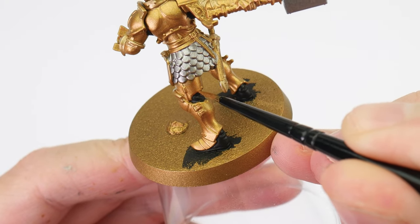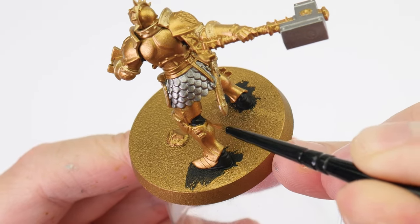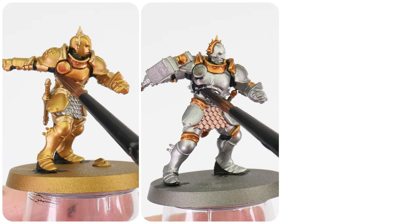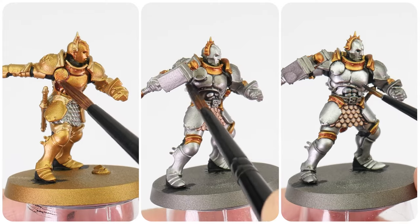We want to do this now because it's going to be messy and we can tidy things up with our base colours after. With that done, we're now going to create some definition and finish working on our metals, which is going to be very similar for both our Hammers of Sigmar and Hallowed Knights. To create definition, we're first going to do an all-over wash and this is going to help bring out all of our details and features, making them easier to see.